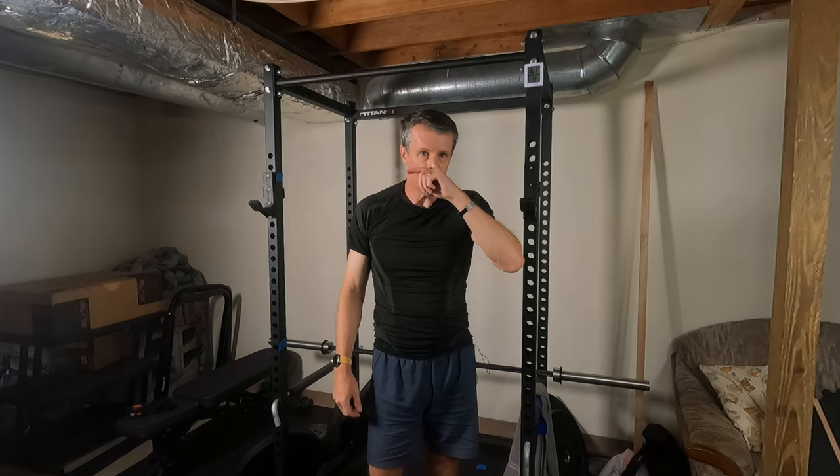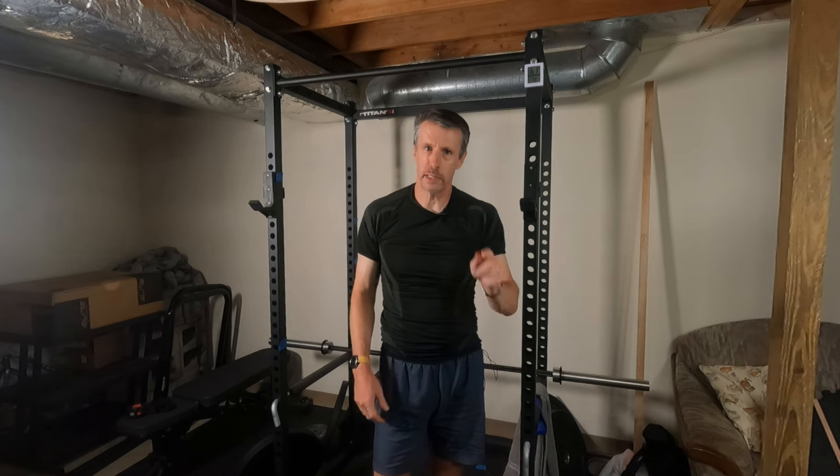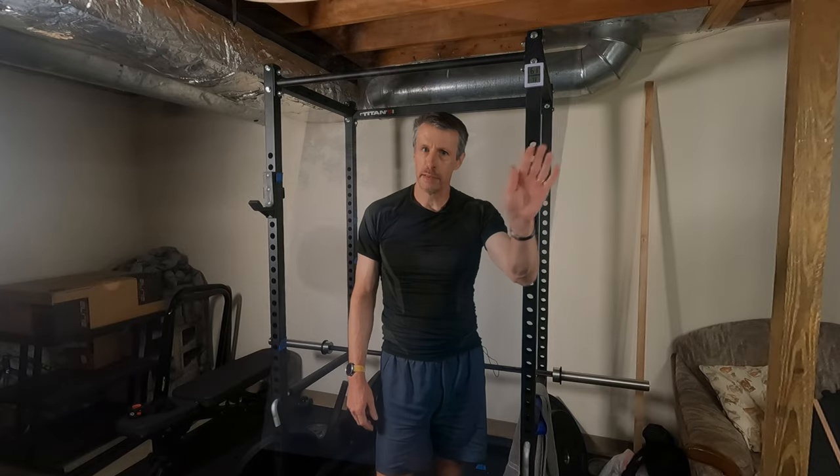That is it for upper body on Friday. A little tired, but I don't get much time to rest because tomorrow — Saturday — is long run day. See you then.